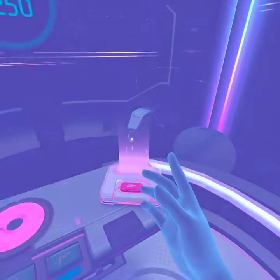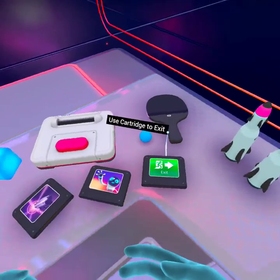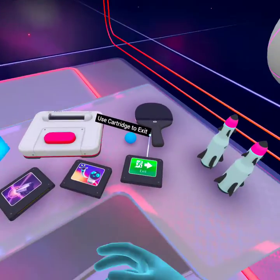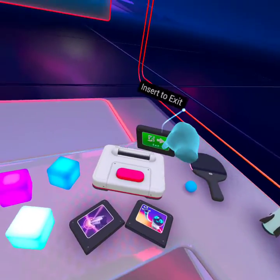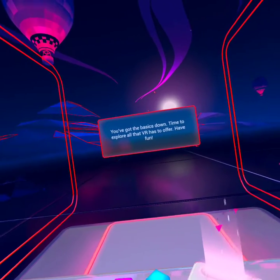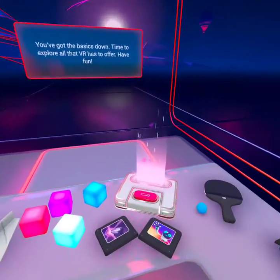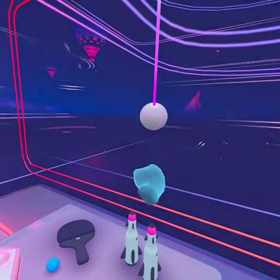I don't know if there was one more to this, but let's see. When you're ready to leave this tutorial, insert the exit cartridge. Alright. You've got the basics down. Time to explore all that VR has to offer. Have fun. They have been so far.